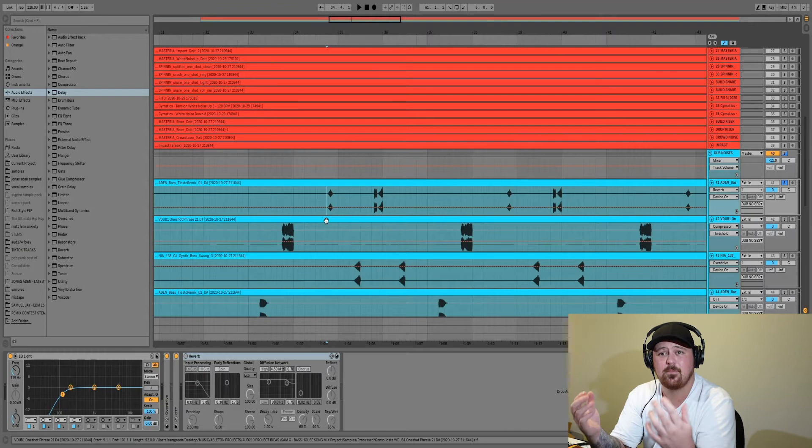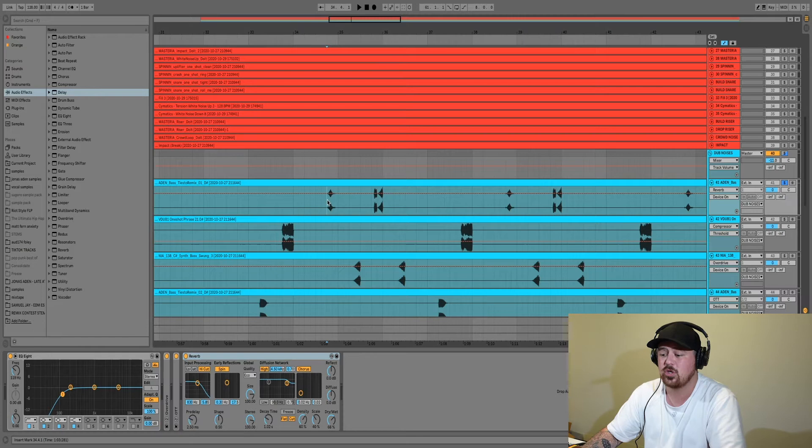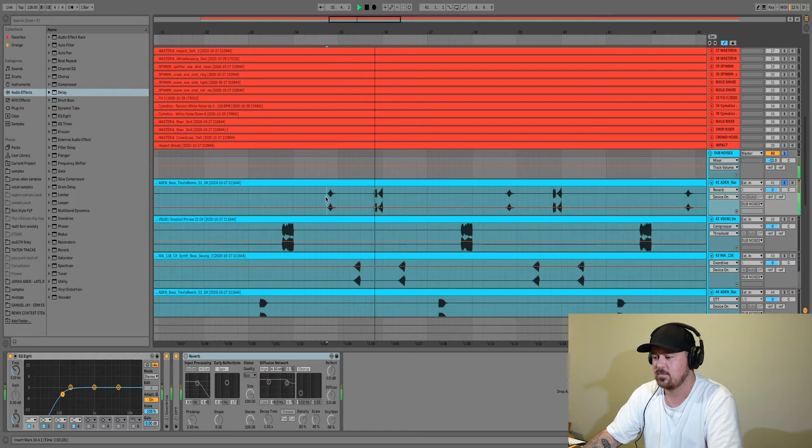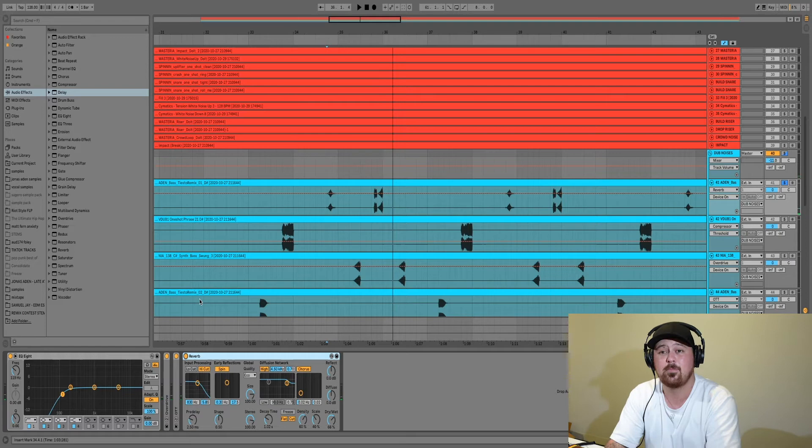I've got a reverb with the decay time at only one second, dry/wet up to 66%. This isn't creating a big reverb sound — it's just helping that sound sit further away. With the reverb off, those sounds are very upfront and in your face, but with the reverb on, it makes the sound seem like it's a lot further away and helps create more room in your mix.